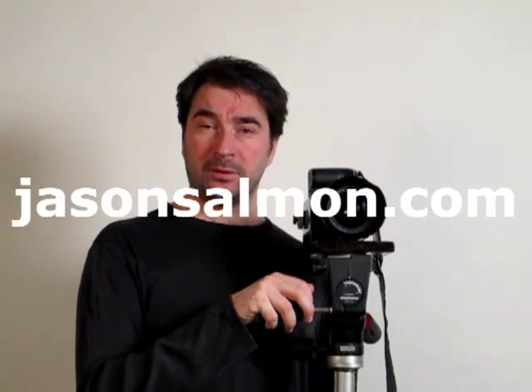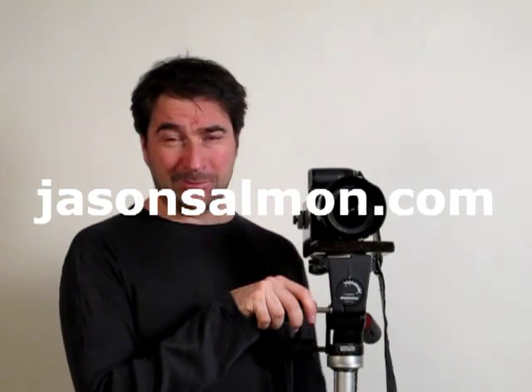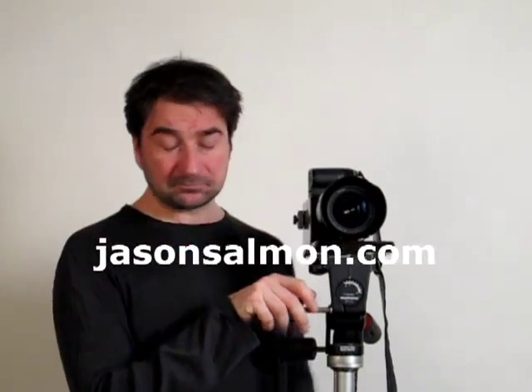Hello! A lot of you may not know me, or maybe you recognize me from the movies. I'm Jason Salmon from jasonsalmon.com. I just thought I'd do a quick video about panoramics and how I do panoramics.